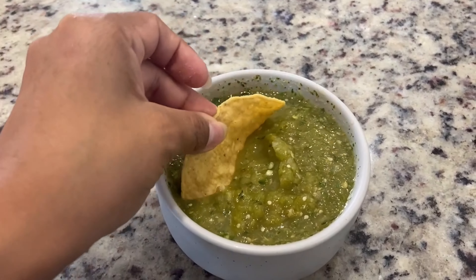And there you have it — your salsa is ready! It can be used as a dip with tostadas, you can put it on your tacos, on your carne asada. It can really be used for anything and it is super delicious.